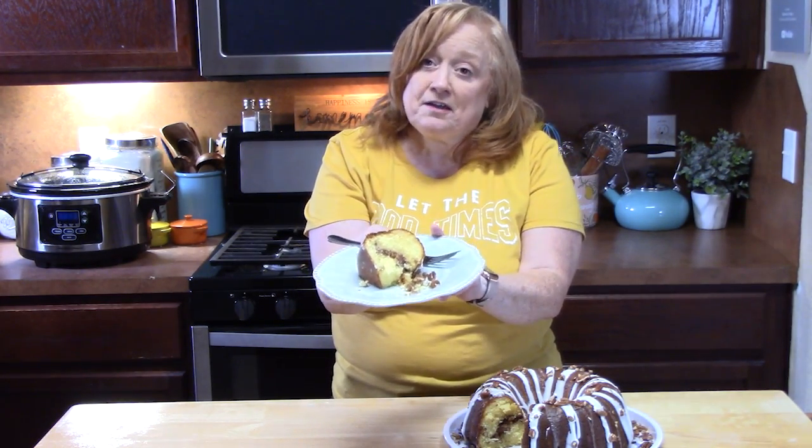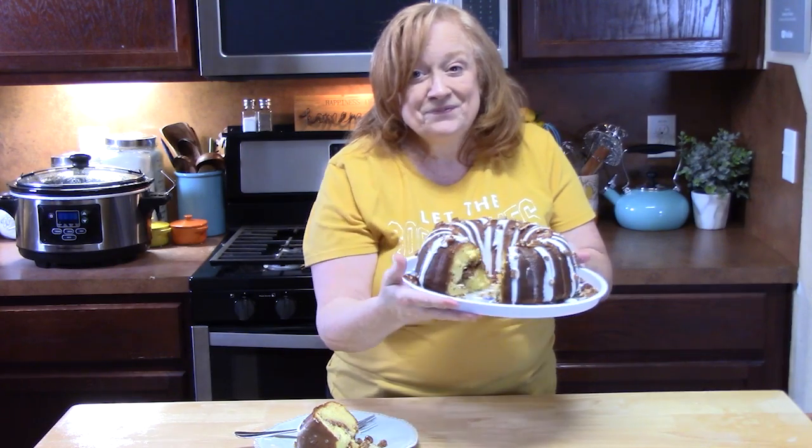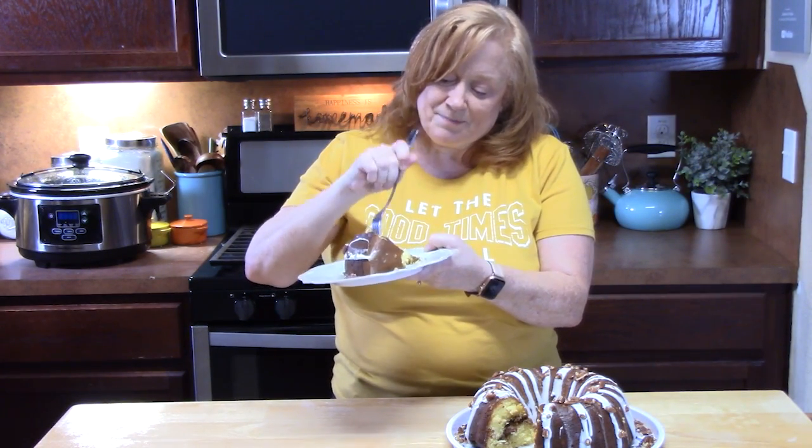This is a 1970s dessert cake — tastes delicious. Give me a thumbs up on this one and comment down below what you think. If you've ever heard of a Sock It To Me cake, I bet a lot of you have. You saw how easy that was to make. If you're new to the channel, make sure you hit that subscribe button and the bell notification so you'll always know when my shows are posted. I will see y'all on the next episode. Bye.